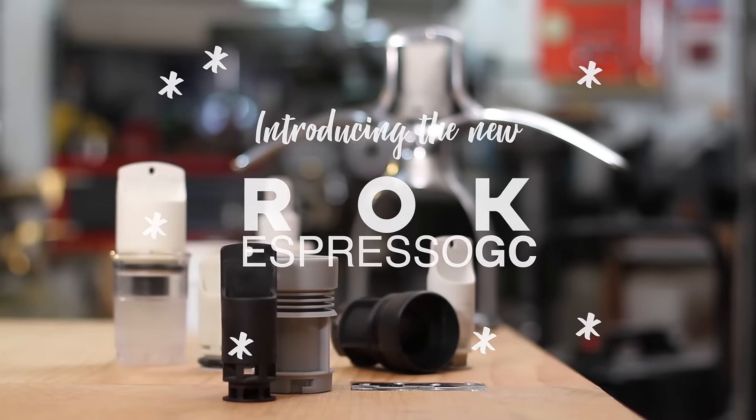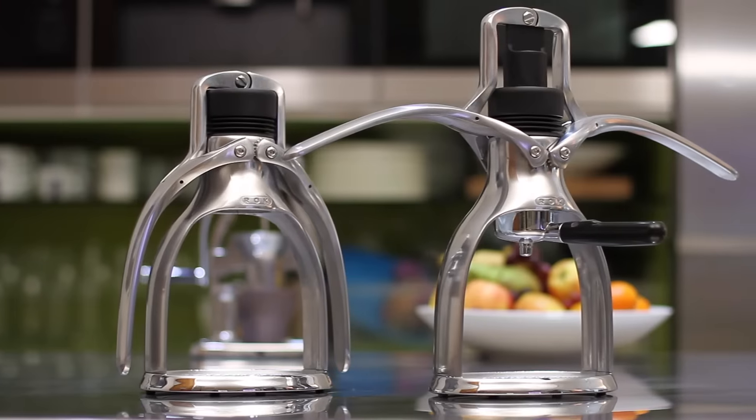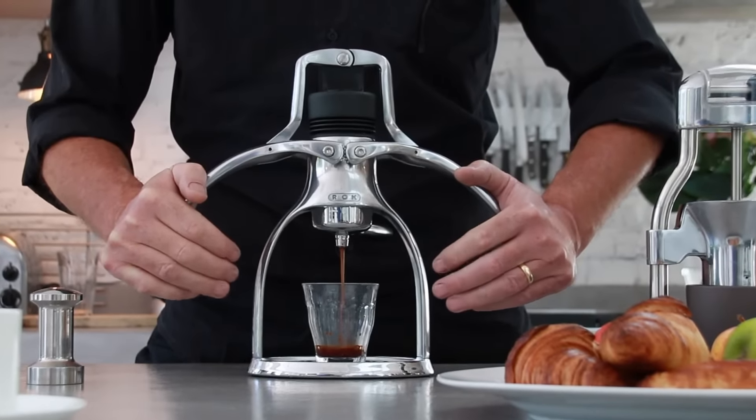Over the past two years we've been looking at improving our award-winning manual espresso machine, and now I'm pleased to announce that we're launching the Rock Espresso GC.